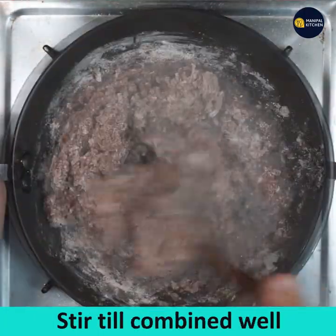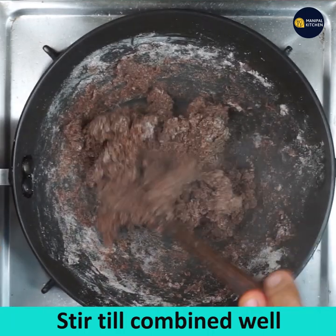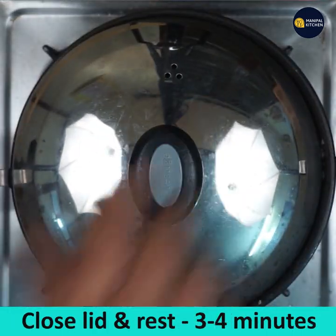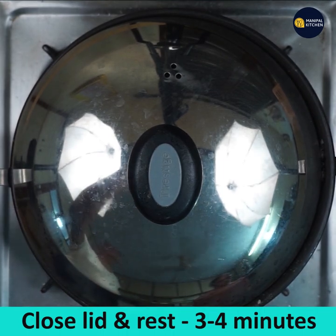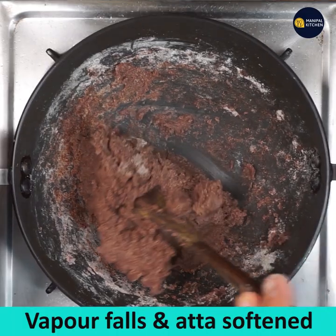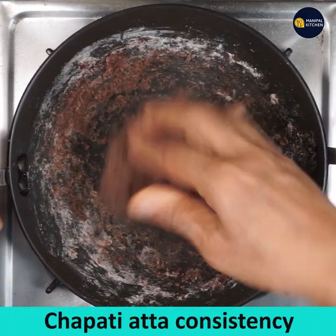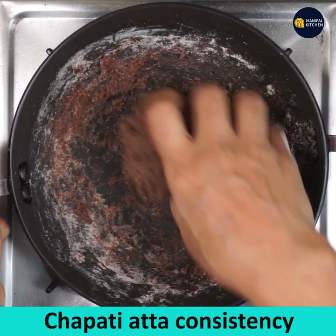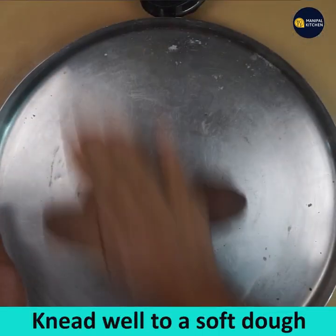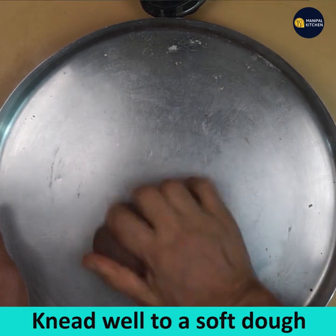Keep mixing on low flame so that it is cooked well and combined, gaining a binding consistency since we have added hot water. Close the lid and rest it for 3 to 4 minutes. In this measurement we get around 8 rotis. The vapour has fallen and it has gained the consistency of chapati atta. Transfer it to a plate and sprinkle some dry ragi atta.